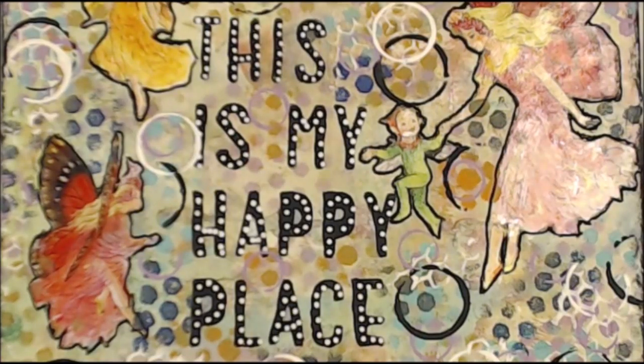Kia ora, welcome to my happy place. If you like today's video, please give me a thumbs up, leave a comment so I know that you've been — don't be shy — and please enjoy.